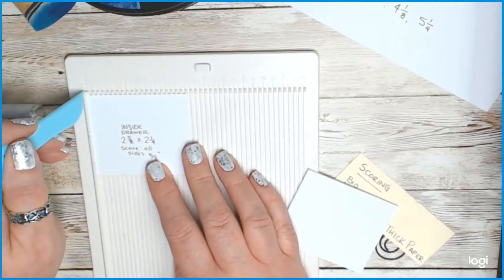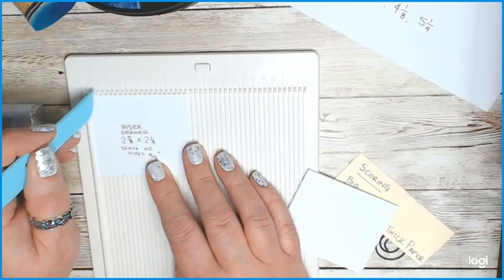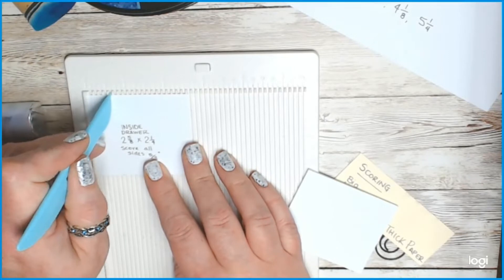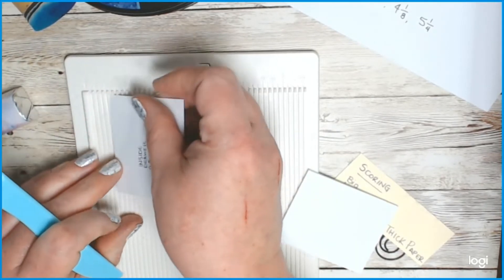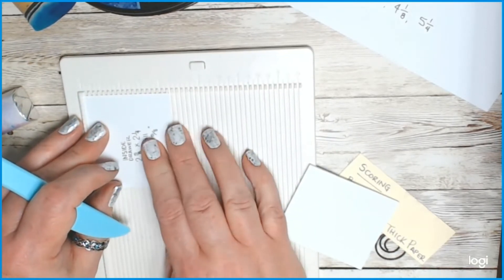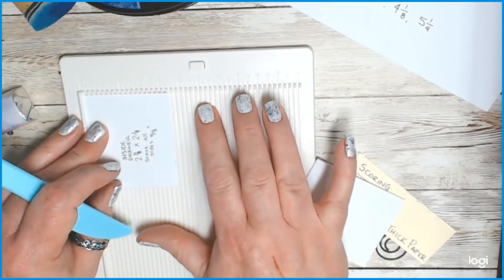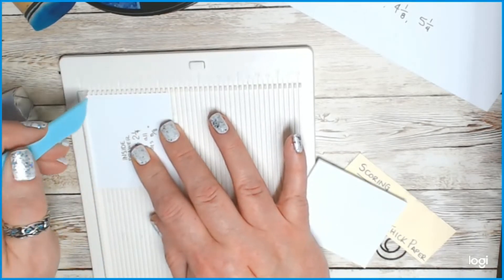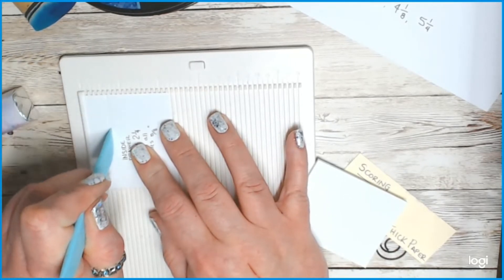Score all four sides at five-eighths — each one-eighth mark, so it's one, two, three, four, five — or the mark just after the half. Score down, turn, and score from the same side each time. I love this little scoring board by We R Memory Keepers. Crafter's Companion also released a new mini scoring board — I won it but don't have it yet — so this one is wonderful for now. Score all four drawers at five-eighths.